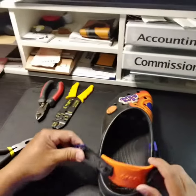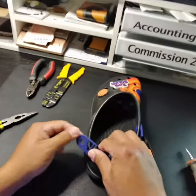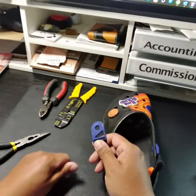Yes, you finally found a video on how to remove the strap from the all-terrain Crocs. I know there isn't one out there because I tried to look for one. So this is all it is.